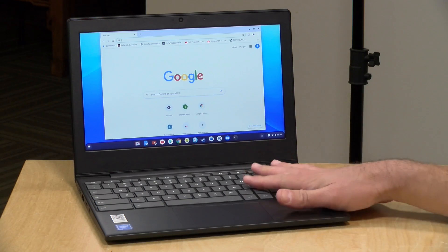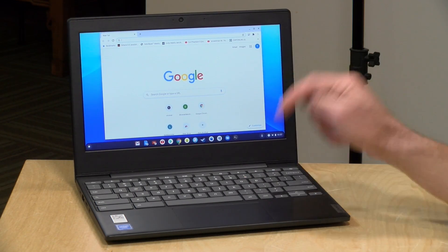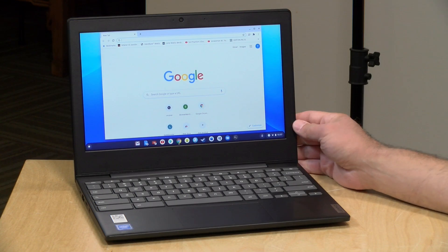In the interest of full disclosure, this came in on loan from Lenovo, so when we're done with this, it goes back to them. All the opinions you're about to hear are my own. Nobody is paying for this review, nor is anyone reviewing or approving it before it gets uploaded. So let's get into it now and see what this laptop is all about.